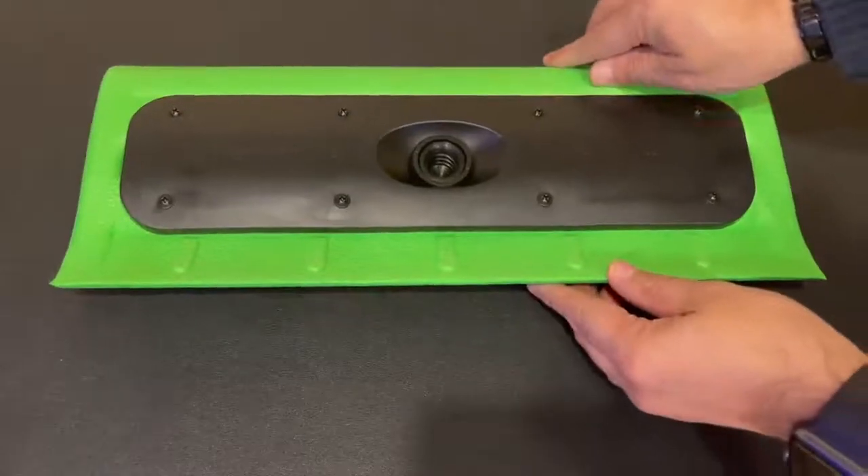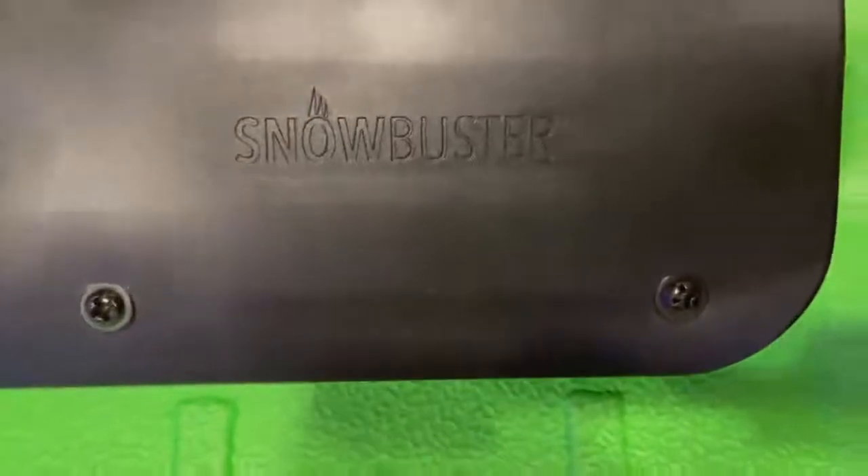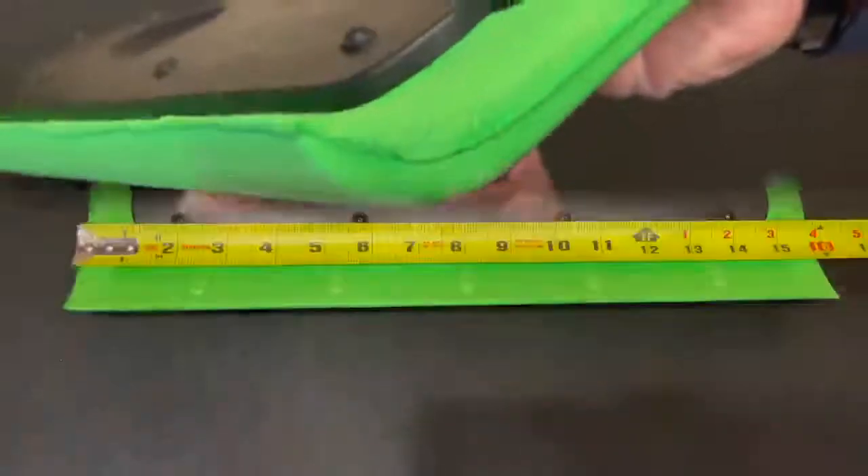I ordered this Snowbuster because when it snows, I'm always nervous I will scratch our cars when removing the snow. Unlike a broom, it is made of solid foam measuring 16 inches wide.